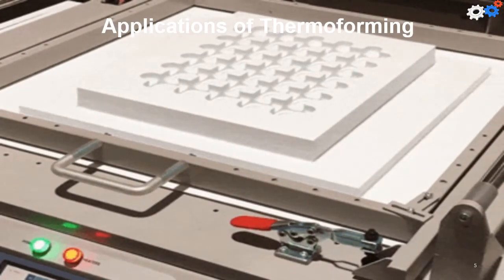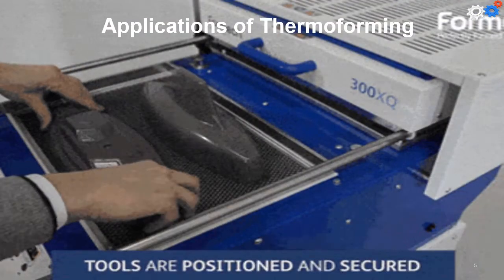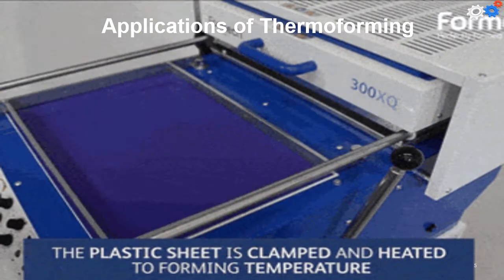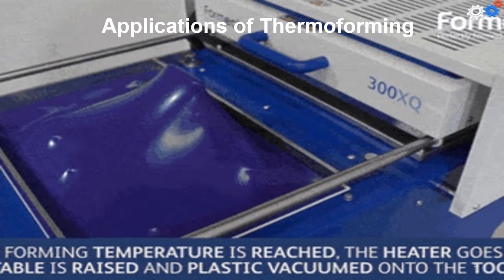Thin films are used to make blister packs and skin packs for the packaging of consumer products such as cosmetics, toiletries, small tools, and fasteners. For best efficiency, filling the process of containers and items is immediately downstream from the thermoforming.